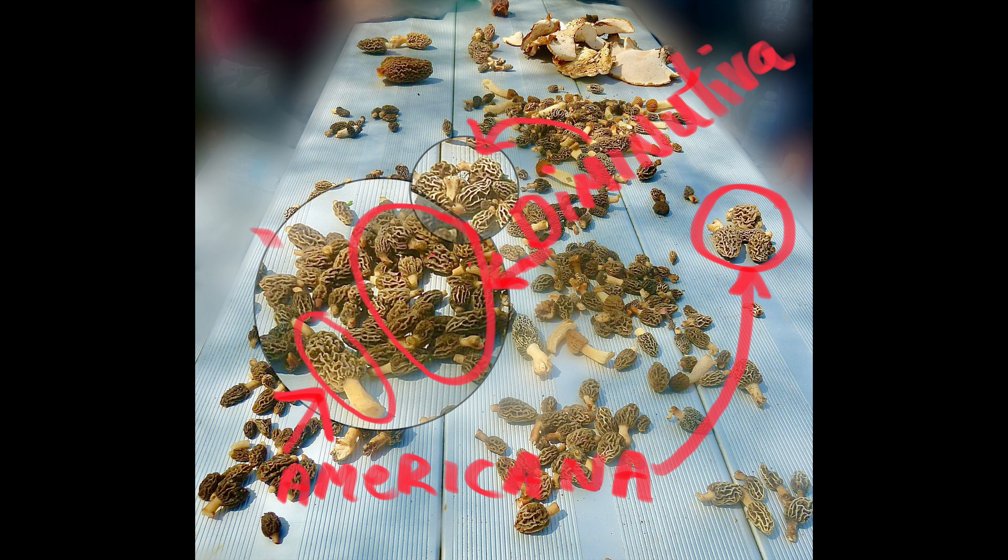The next shot is of a huge picnic table of both species mixed together, and I've magnified up some of the little Diminutiva next to Americana so you can see the differences in the pit structure and also size.